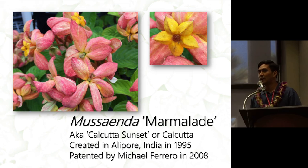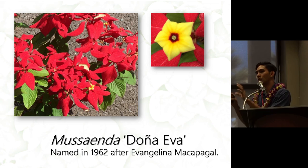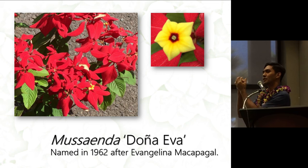You can distinguish Paraluman's flowers because they are just yellow — it doesn't have a stigma coming out — and the petaloids are actually darker pink compared to Hilaria. Marmalade is a recent introduction here in Hawaii, created in 1995 in Alipur, India, and patented in 2008 in Florida. It is similar to Doña Eva but the expanded sepals have a yellowish tinge, which is why it's called Marmalade. The flowers are similar to Doña Eva because one of the parents is Doña Eva, and you can see a red center with the stigma coming out.